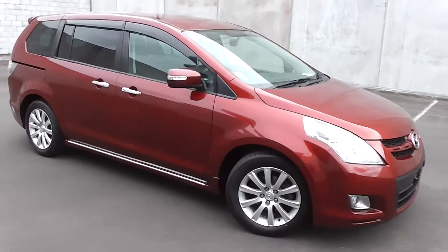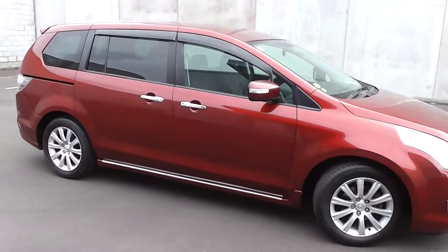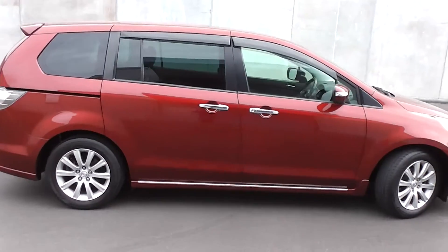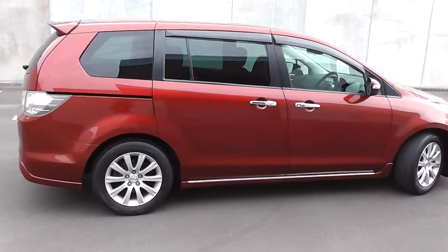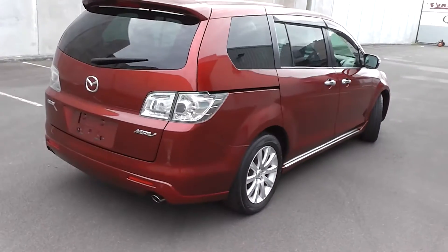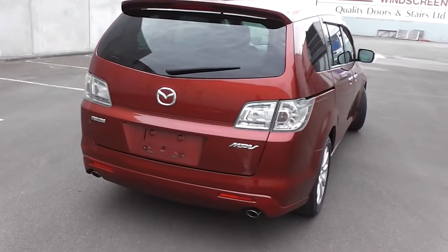Hi, Peter Day here. Take a look at this. It's a 2007 Mazda MPV 23C Sport 8-seat people mover, stunning in wine red. It's travelled only 71,000 kilometres and it comes with AA mileage verification as to that being a correct odometer reading.